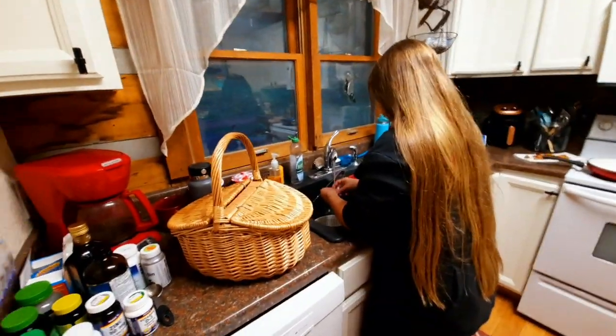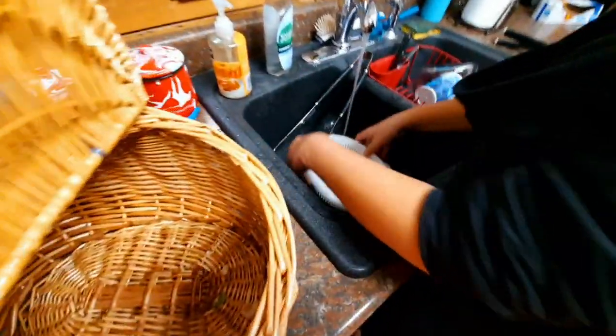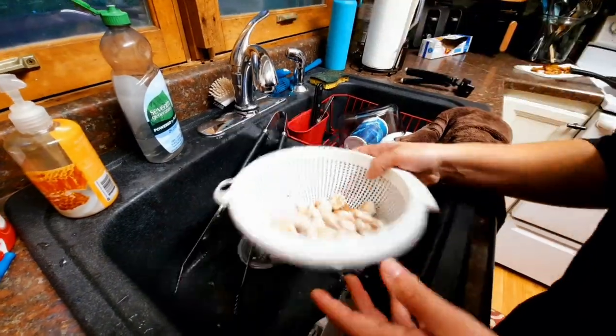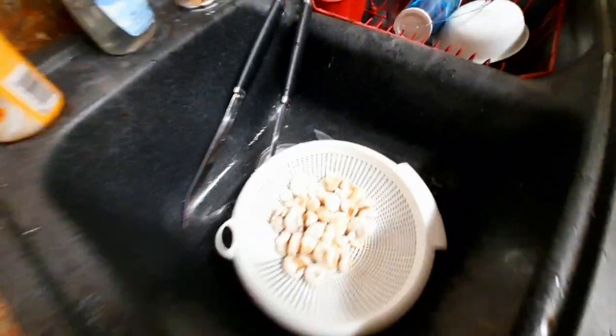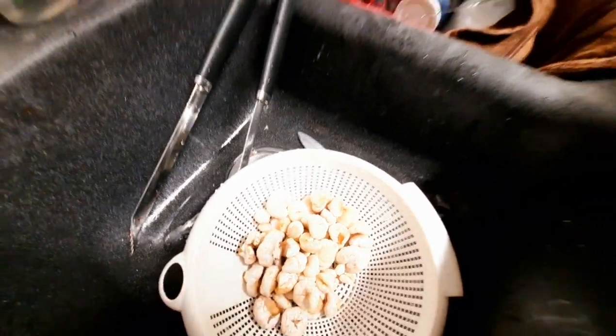Mom's back there on the grill. Mom! Say hi! Cleaning the shrimp mushrooms — a lot of them. Nice. Can't wait to eat them. Yum yum, they'll be really good. I know, Piper, they're going to be amazing.